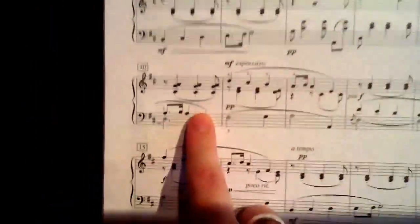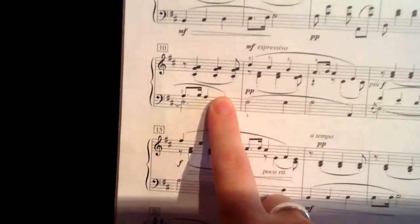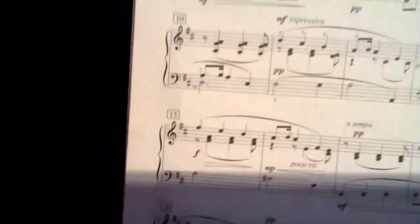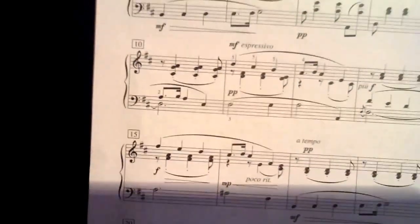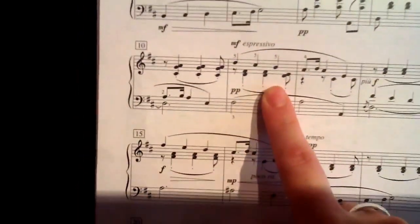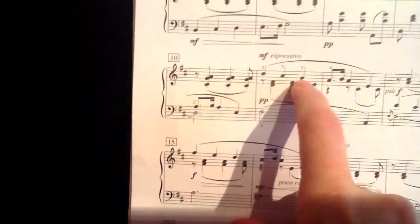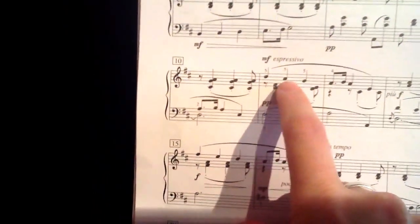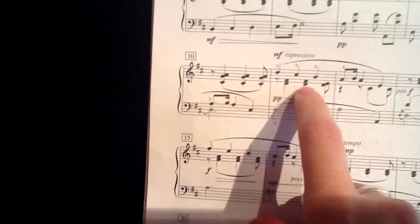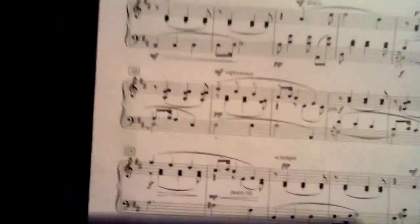Measure ten — bottom notes, C sharp. That's the only black key there. And here, which is sort of the trickiest part, we have two voices moving together: a soprano voice which has the melody line, and the alto voices are playing this little accompanimental pattern — and that's all in one hand.